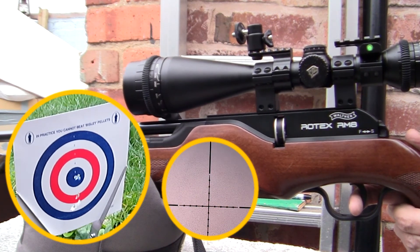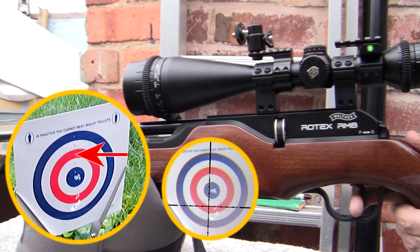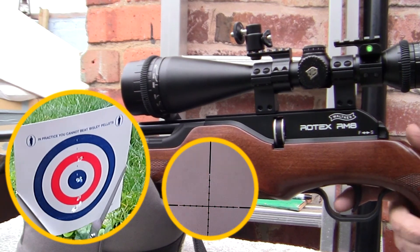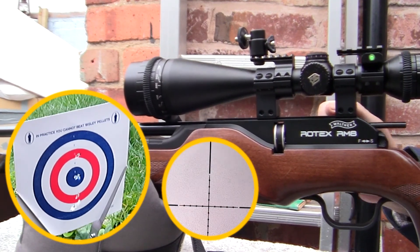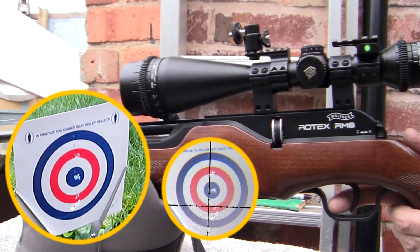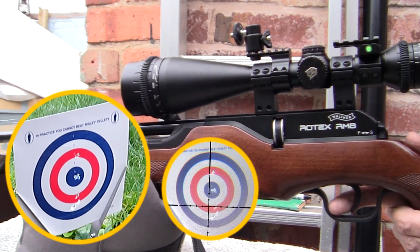What I'm going to aim for is the number three in the red circle at the top. And that's pretty close — apart from the fact that I've just broken one of Mrs. Tin Can's plants. Not going to go at that one. Windage is probably an absolute fraction off, but I can adjust that shortly.